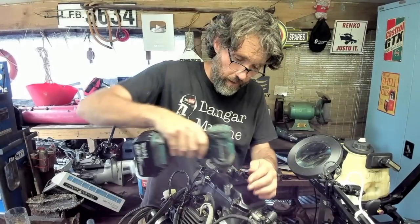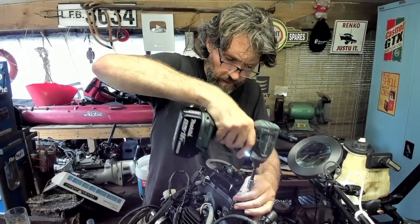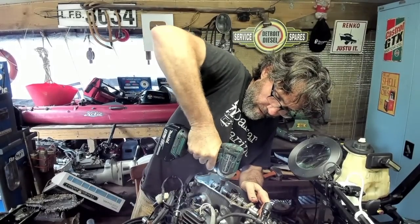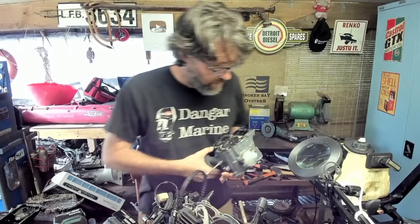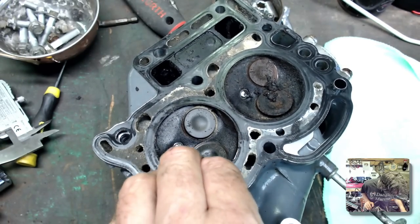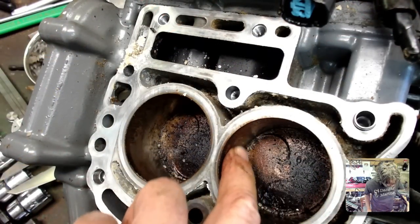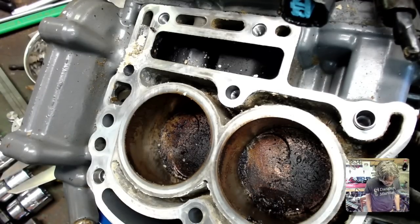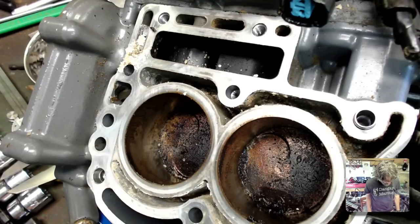Let's look under the rocker cover. Under the close-up cam you can see a bit of water, a bit of stuff in there. The bores are a bit similar. So it really would need a rebuild — not impossible, I don't think it's too far gone — but it's definitely a full rebuild plus a new starter motor and new parts. Which is not what this project's about.